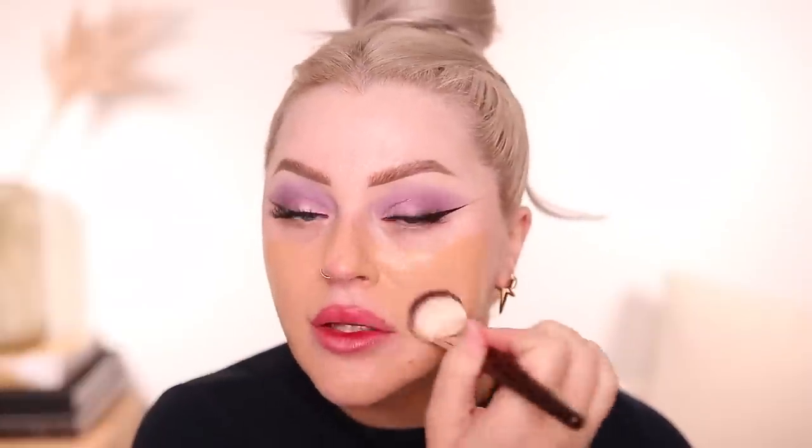I'm going to go ahead and start applying my foundation — just a mix of the Armani Luminous Silk with my L'Oréal Infallible Fresh Wear. The shades look a little deep, but we will make it work.